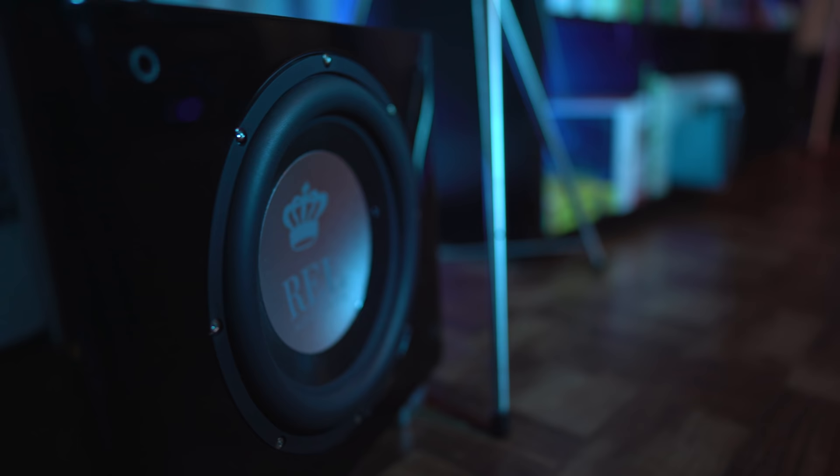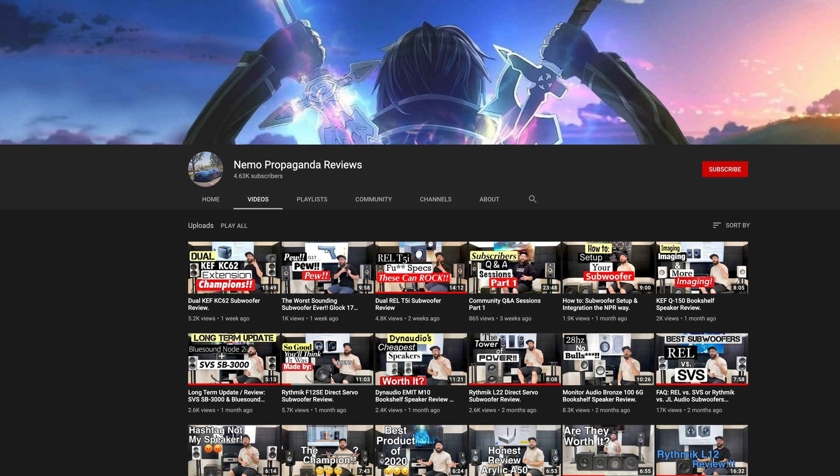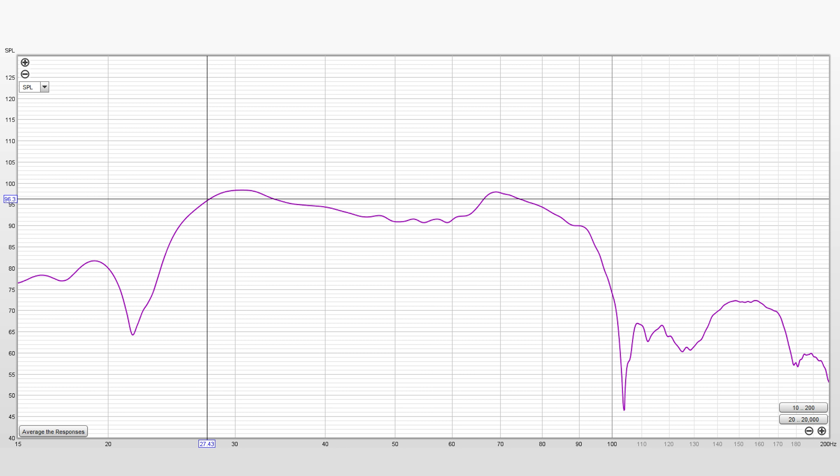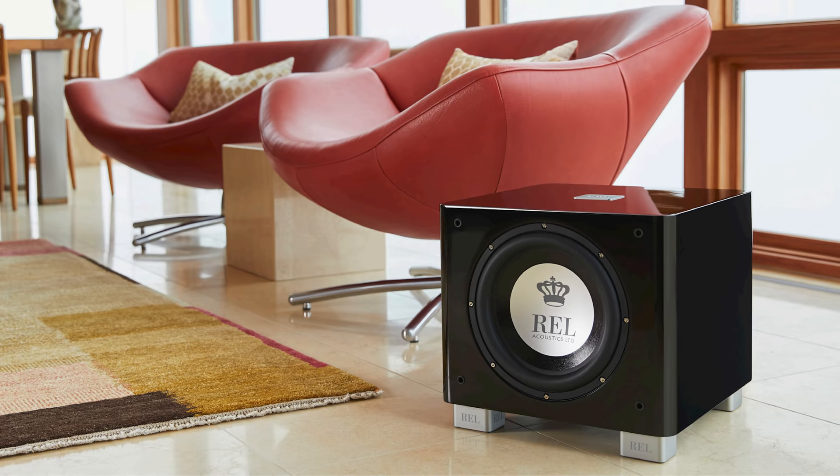Swing by Nemo's channel for more on RELs in a two-channel setup. I did take a measurement in my room with both subs. Keep in mind, this is the response I got from my space and it's likely going to be different for yours. I was able to hit 98dB at 30Hz and it does drop off at the specified 27Hz. At the time of this video, a single T9X is selling for $1,500.